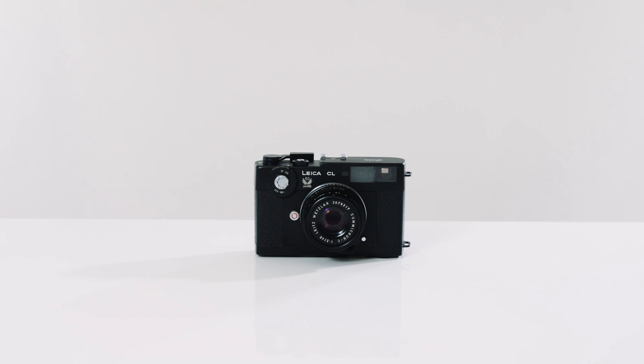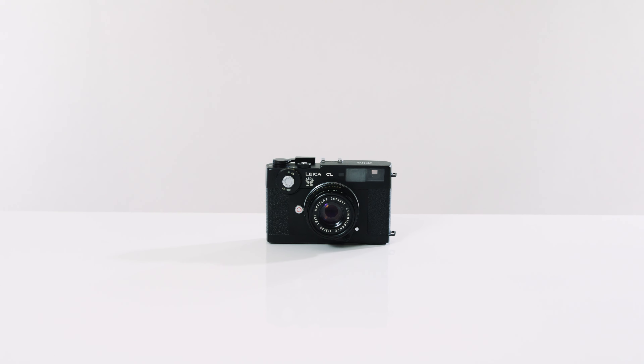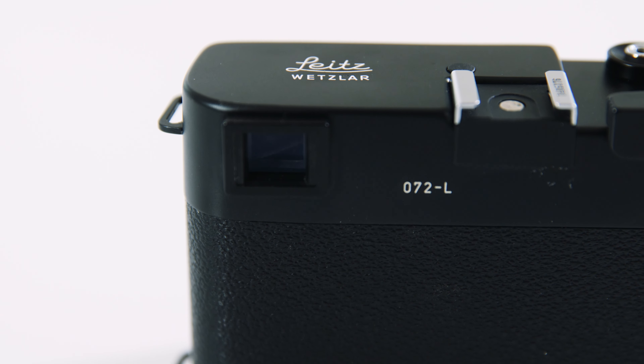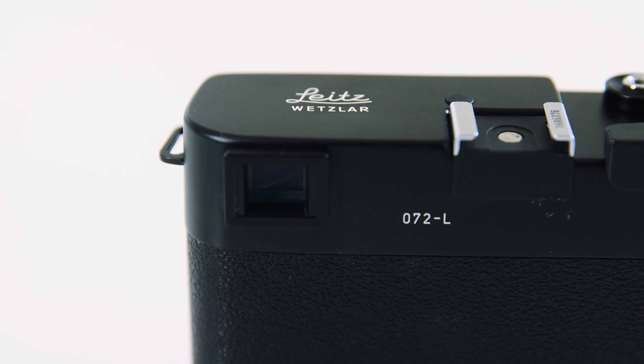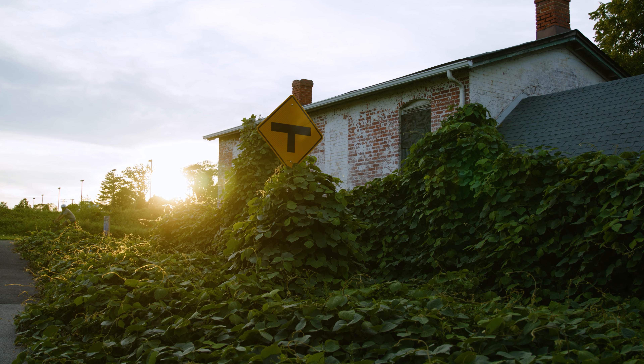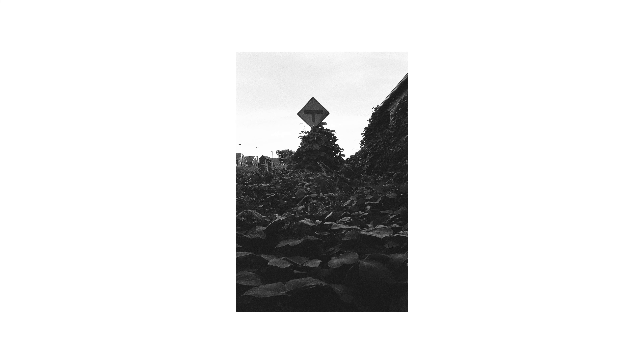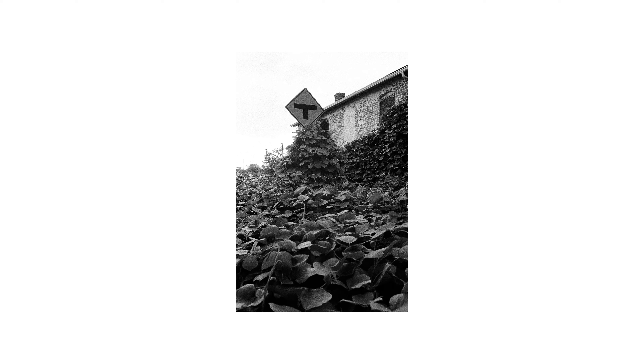Now let's talk about specs. This camera used Leica's M mount, allowing photographers to interchange a wide variety of high quality Leica lenses, contributing to its flexibility and creative potential. It combined a rangefinder viewfinder with projected frames for 50 millimeters and 40 millimeters. In terms of exposure, the camera had through-the-lens or TTL metering with a center-weighted metering system balanced between spot metering, where you focus on one small area, and evaluative matrix metering, which analyzes the entire frame.